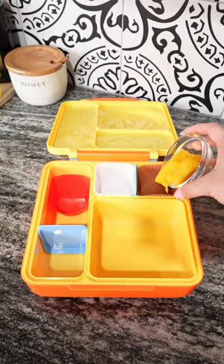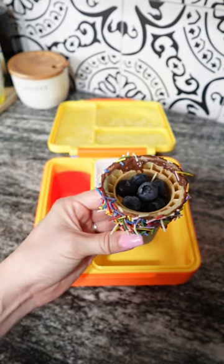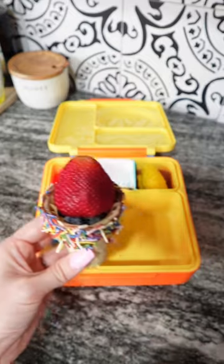Starting off, she's going to have some mango that I shaped into little ice cream cones. She'll also be having an ice cream cone that I added sprinkles, Nutella, some blueberries, and topped it with a strawberry.